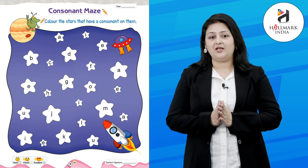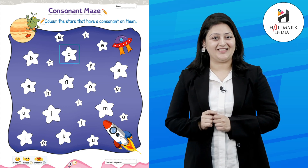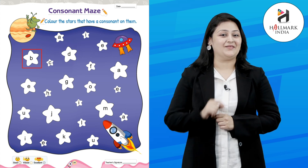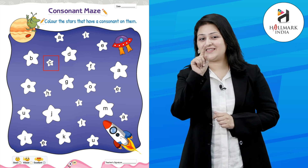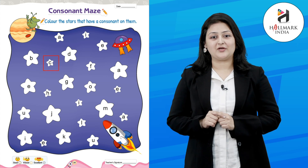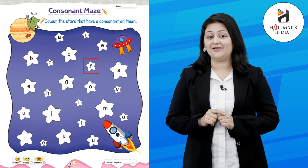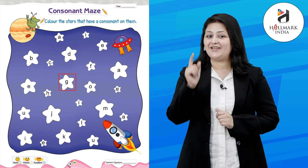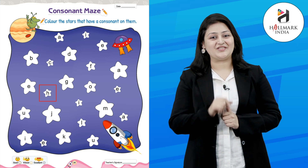Color D, great. Color B, great. Color C, very good. We need to color F. Then what's the next consonant? G. Then H, great.